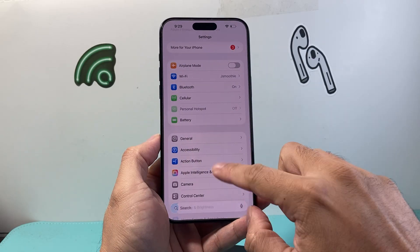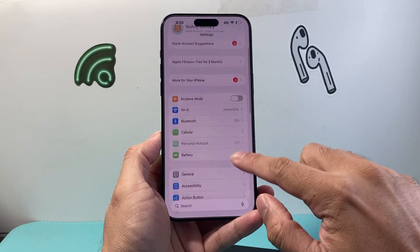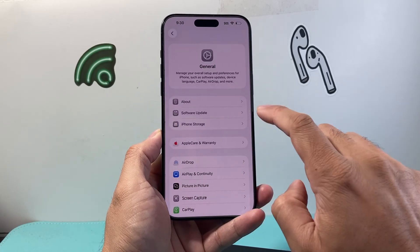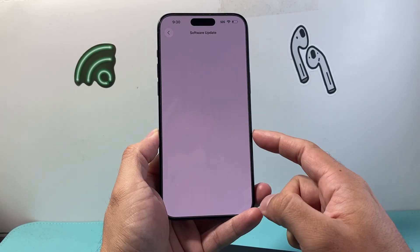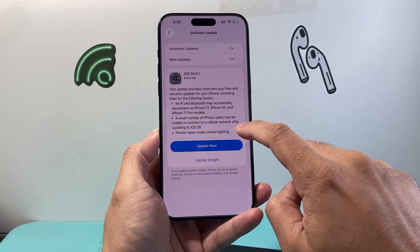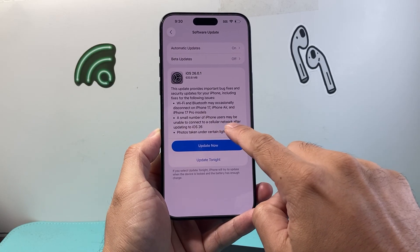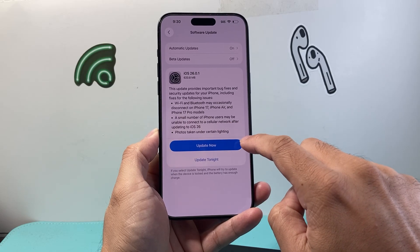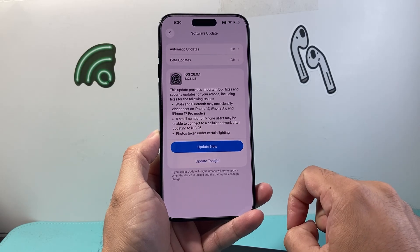Now if none of that has worked, the final thing to do is make sure you're connected to Wi-Fi, then go to Settings, General, Software Update, and check if there's an update available. Some cellular issues seem to be a problem for certain users on iOS 26, so look for the latest update and go ahead and update your phone.